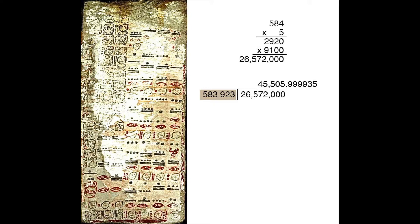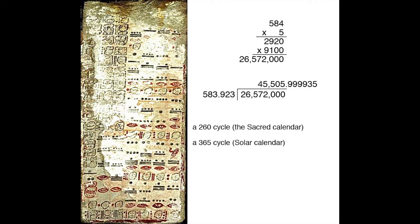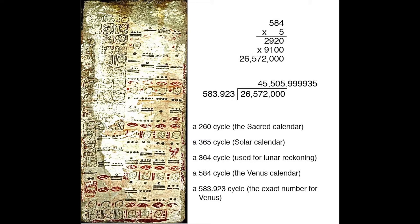— the answer is a completed revolution of Venus, off by only about 6 seconds: 45,506 complete Venus cycles. That means 26,572,000 days would be a completed revolution of all the cycles the Maya used: the 260-day sacred calendar, the 365-day solar calendar, the 364-day cycle used for lunar reckoning, the 584-day Venus calendar, and 583.923, the exact number for Venus. If the Maya did not intentionally multiply 2920 by 9100, it remains a remarkable coincidence that the answer is a completed revolution of 583.923 days.